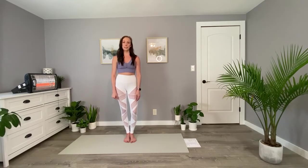One last thing with the hot 26 class: we'll do 26 postures, as the name alludes to, along with two breathing exercises. So with that, let's get started. I'll meet you on your mats.